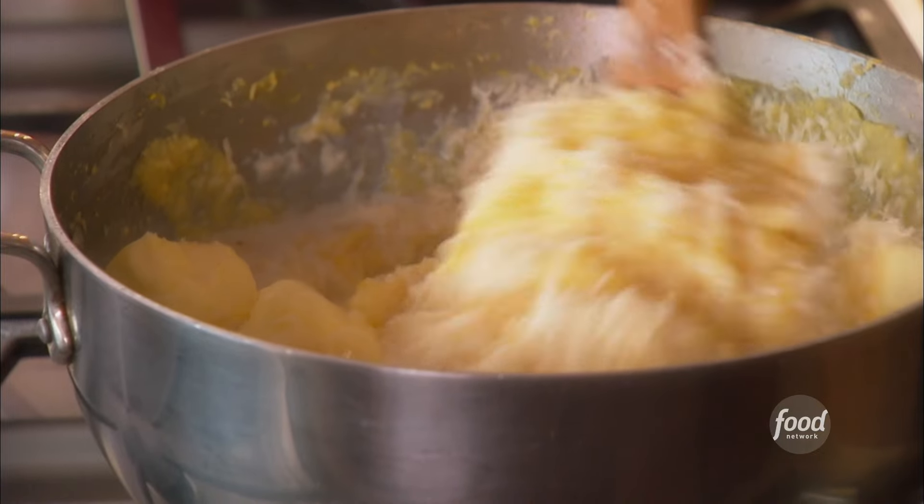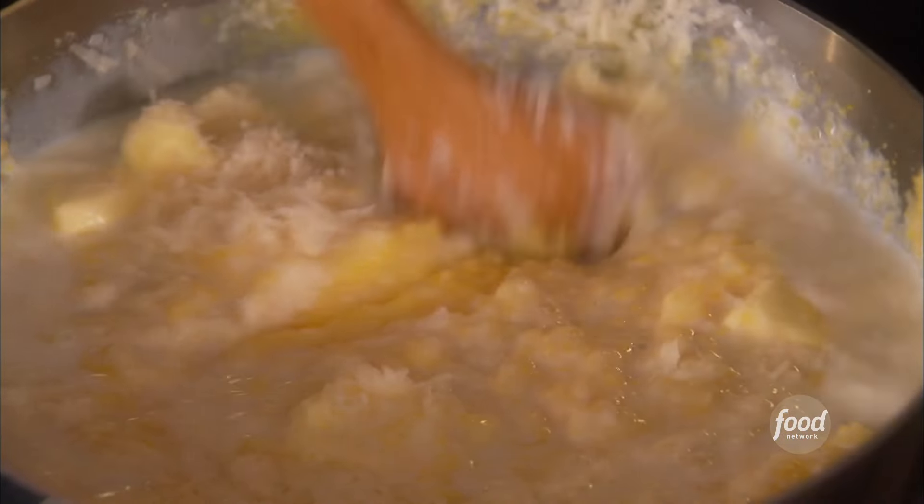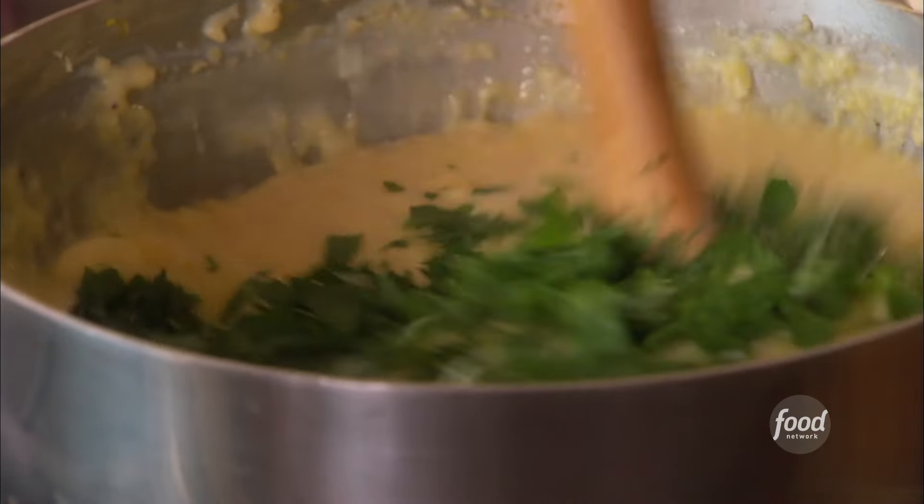You can keep the heat on low just to slowly melt the cheese and the butter. Let's add the parsley, and you just want to continue to stir it for a few minutes until everything's melted and combined really well.